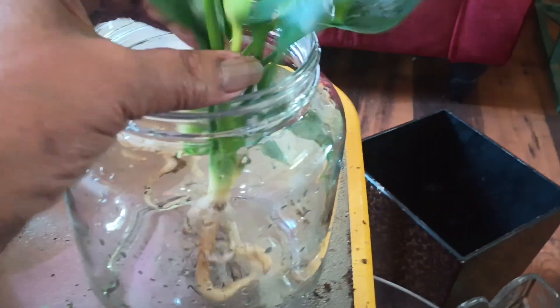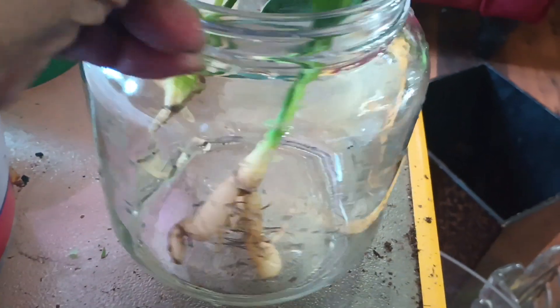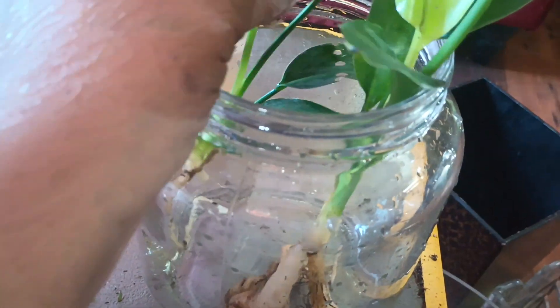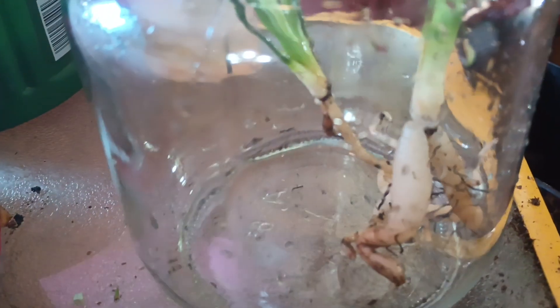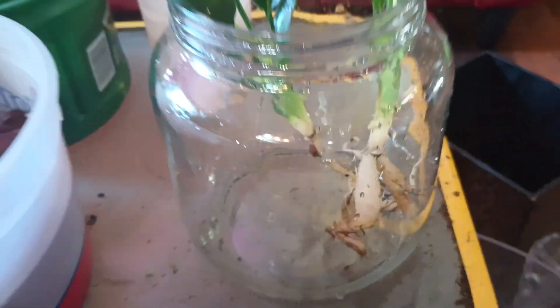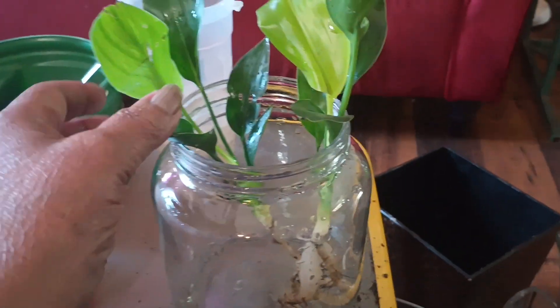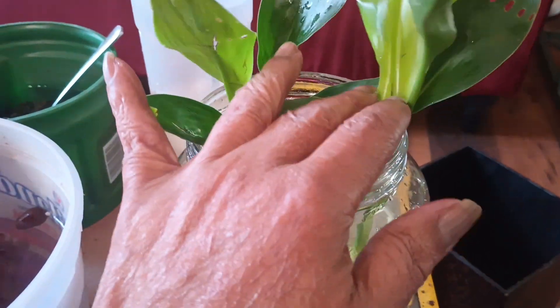I'm going to put both of these in lecca in this bowl because they already have big roots. I think they'll look cute together in here, but those roots are going to be humongous so I'll have to keep an eye on it. It'll be a while before I have to change the pot, and when I do, I'll probably put one of them in its own pot.